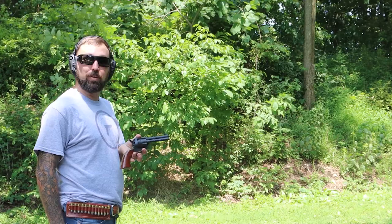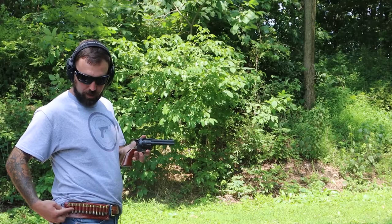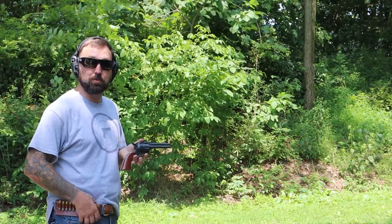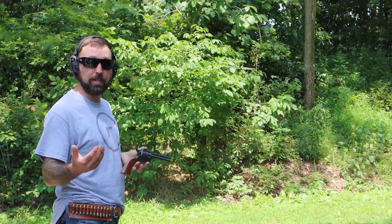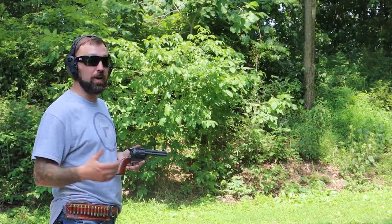We've got our .45 Long Colt out here on the range. We're going to take a couple shots, see how the recoil is, and then we're going to reload. I've got this nice little leather strap here that holds your bullets — it goes right on your belt. That way I don't have to keep walking back to reload; I can just reload right here as we go. Let's take these first six shots and see how this recoil is.